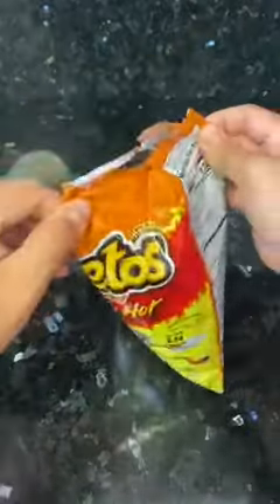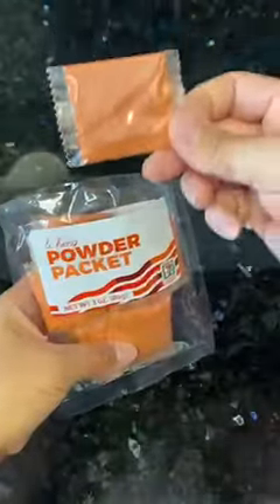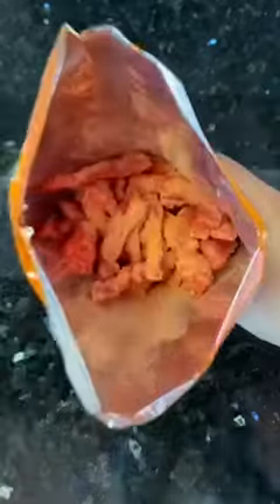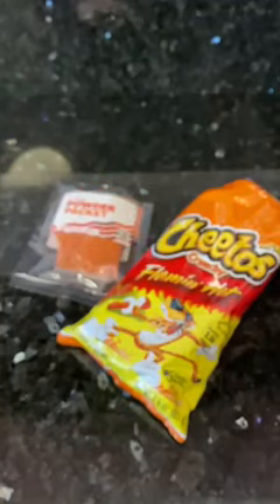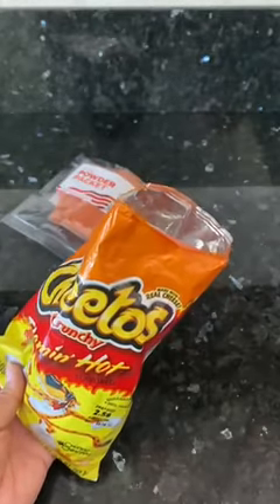Is it just me or have you guys tried this combo too? A while ago, I saw my co-worker eating Kool-Aid powder sprinkled on hot Cheetos. I didn't like that, but I wanted to try adding Li-Him powder instead. And well, it was so good — it's almost like Li-Him Chamoy, I think.